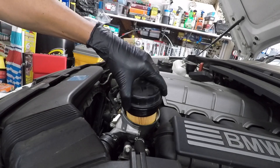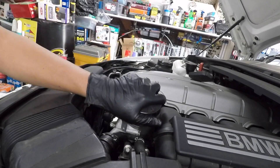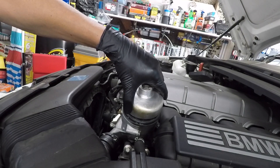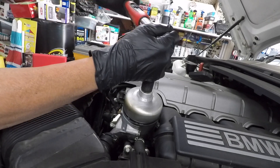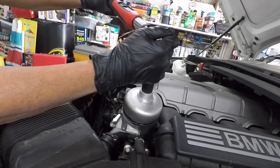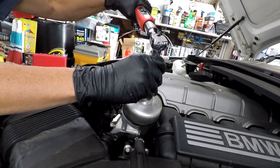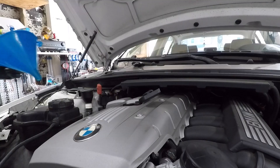Install the new oil filter and torque it to 18 ft-lb.